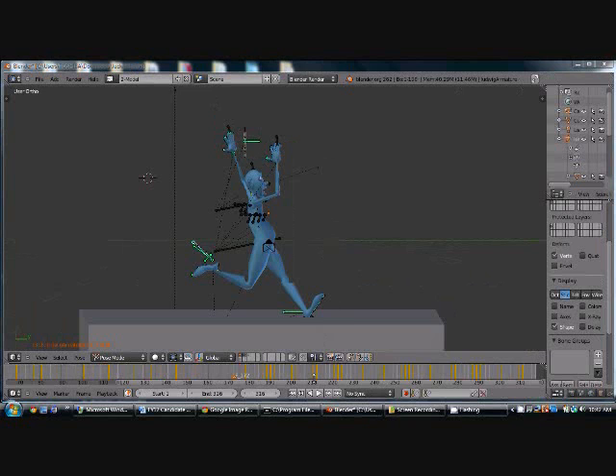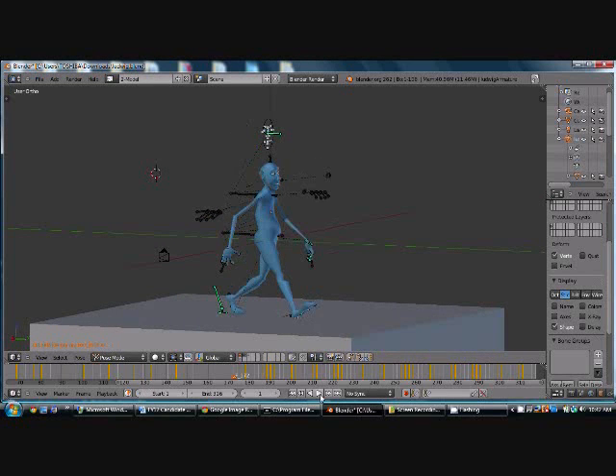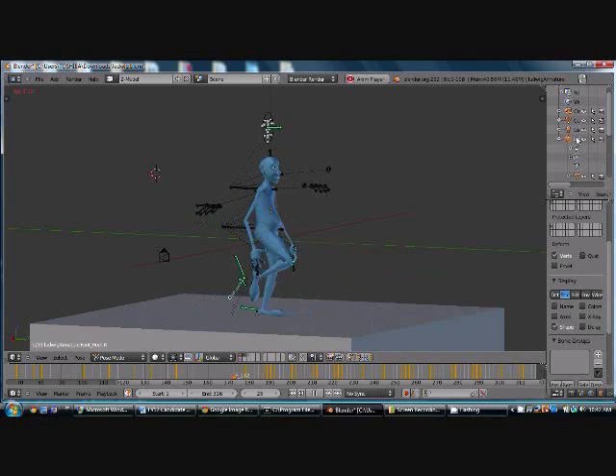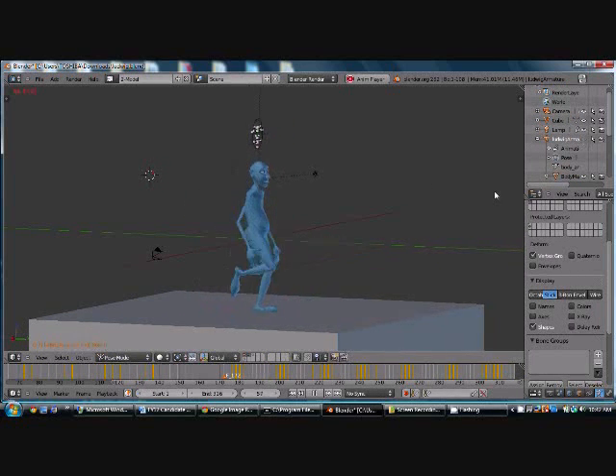So we finished the run cycle. I added some facial expressions to kind of give it a little bit of humor. This is what the whole thing looks like so far. I'm going to turn off the armature — it's a little faster. We just walk along, and then he hears or sees something he doesn't like. And that's good.